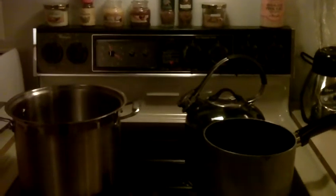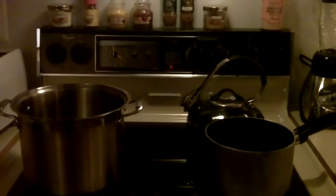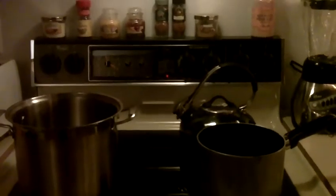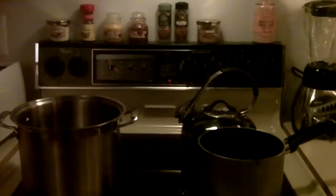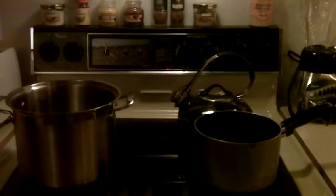Hey everybody, this is Christina. Welcome to my kitchen. It is a cold night in January 2013. Happy New Year. And tonight I'm going to be making a homemade vegetable soup.